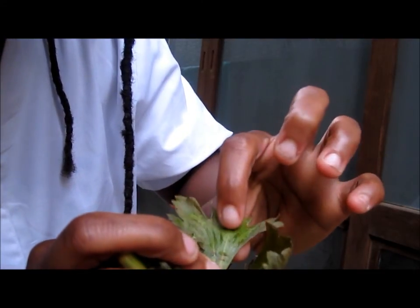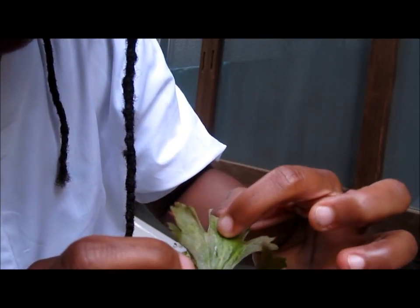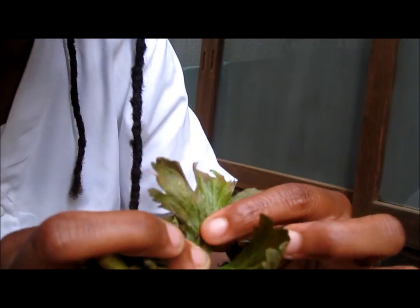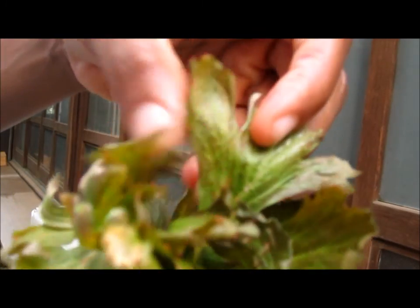These veins help carry water and food towards the plant so it can help it grow. You can see it's red right there on the edges of the leaves.